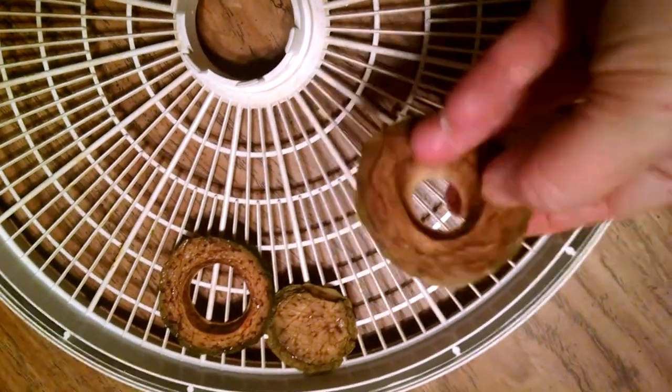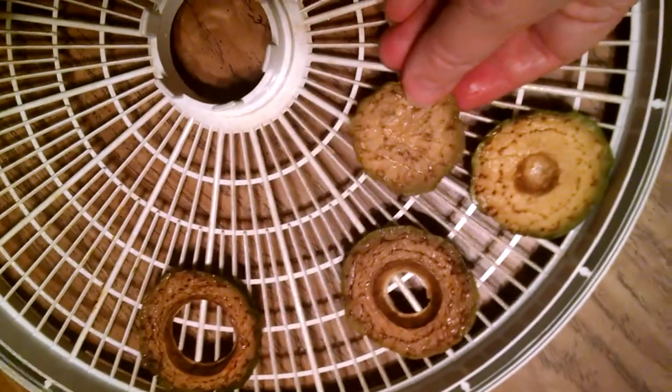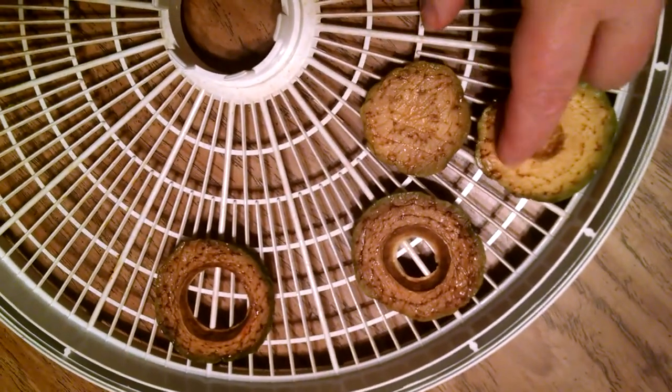Vinegar is kind of crunchy. Lemon juice did next best to the salt.